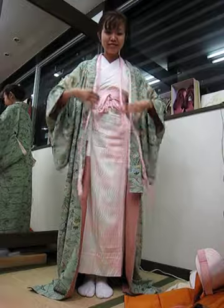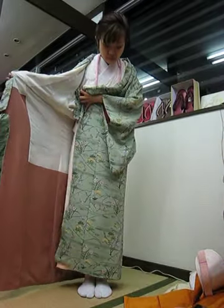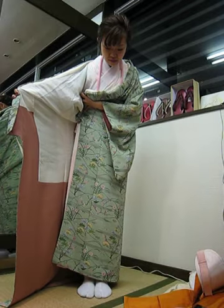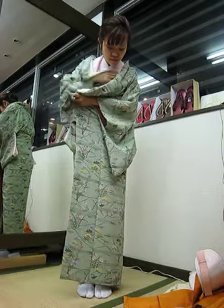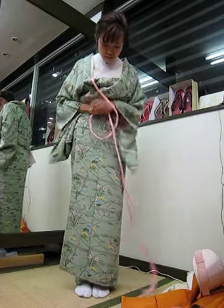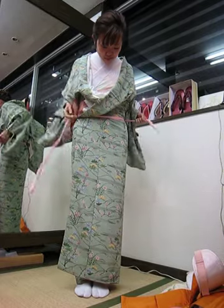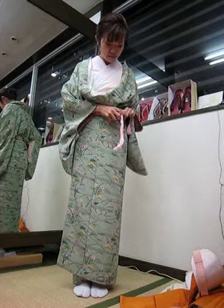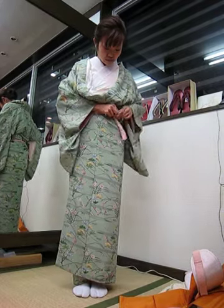Hino over the neck, pulling the sides of the kimono to adjust for length around your ankles. Right side first, and left over the top. Taking hino and wrapping it around your waist tightly. Tie in the front tightly, double knot.